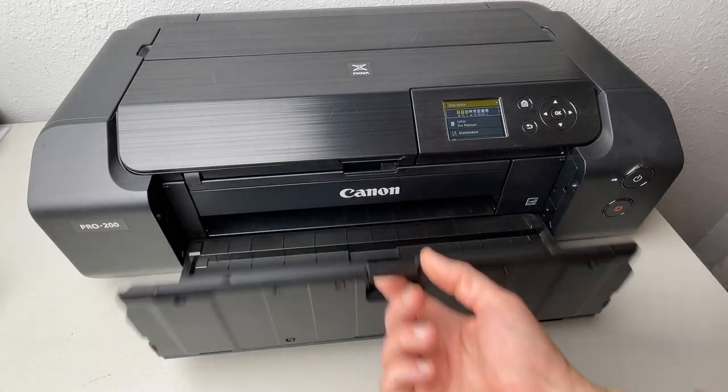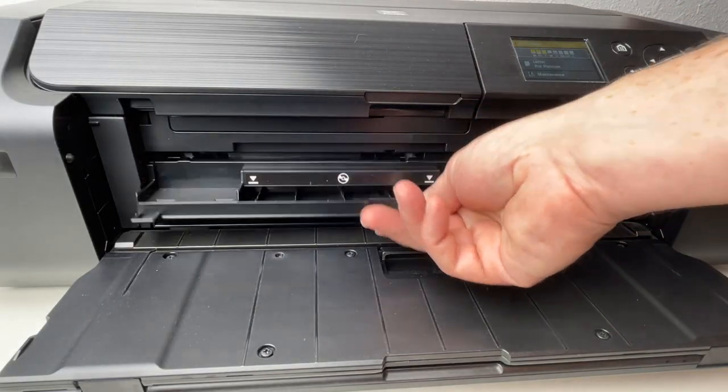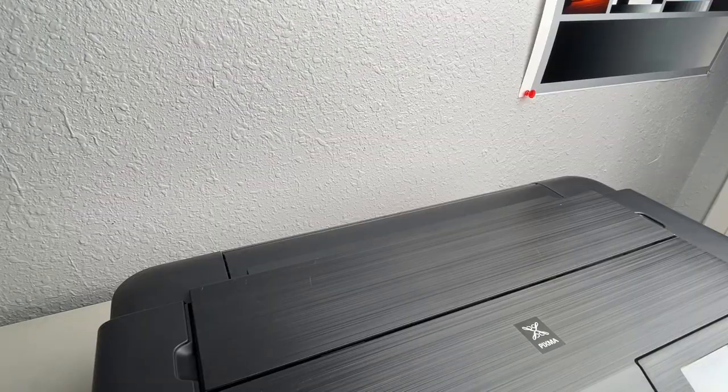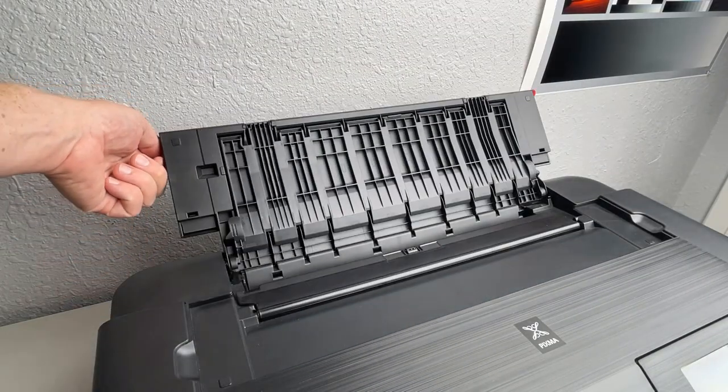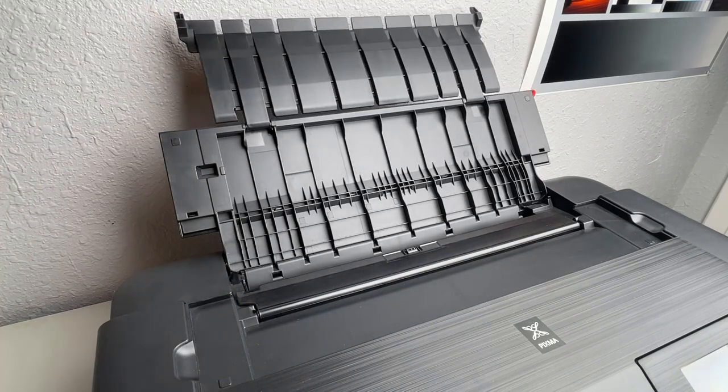The Pro 200 has multiple paper feed options. If you're still printing on CDs, it even has a CD tray accessible from the front of the printer. The main paper tray – Canon calls this the top feed – is accessed from the door on the top of the printer.